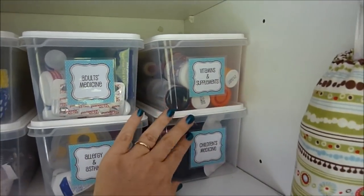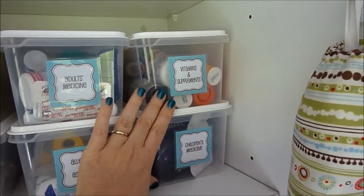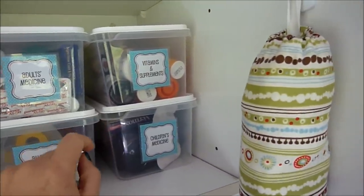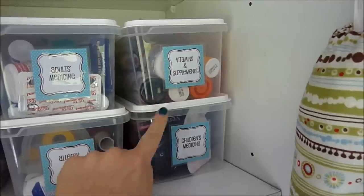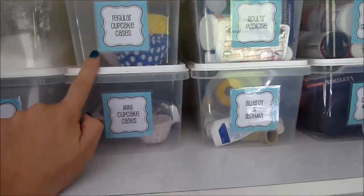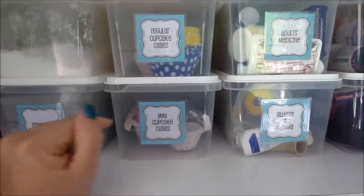These containers I got at the warehouse — they're by Cuisine Queen and all BPA-free plastic. So we have vitamins and supplements, children's medicine, allergy and asthma, adults' medicine, cupcake cases regular and mini.